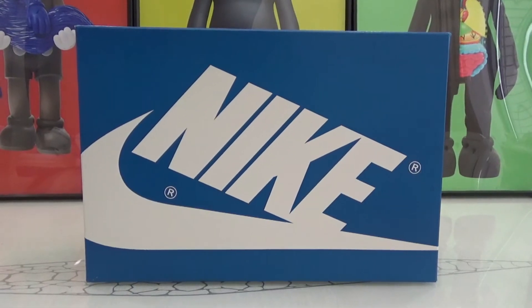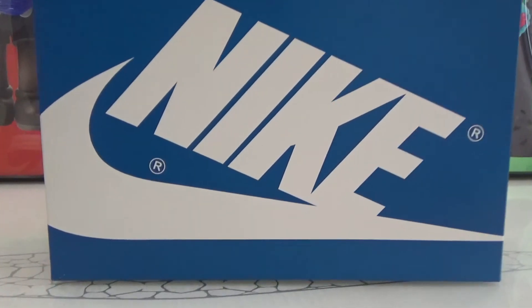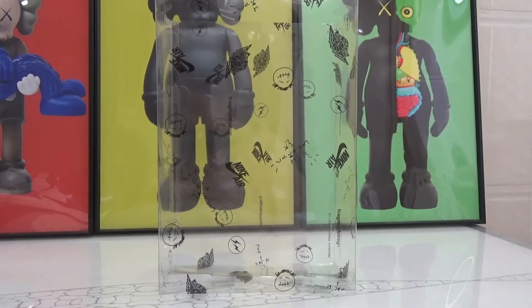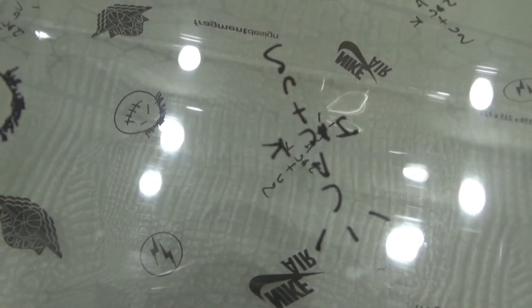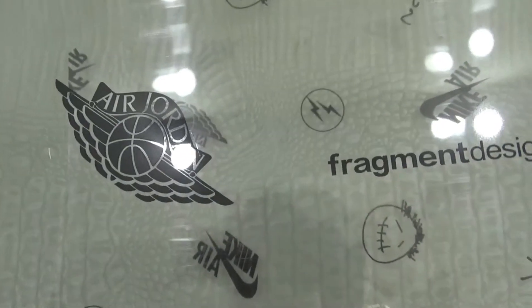On the box we got the big white Nike logo. There is a transparent cover with some logos that can protect the box. Here is the Nike Air logo, here is the Cactus Jack, and this is the Travis Scott face logo. And here is the Air Jordan wings logo.